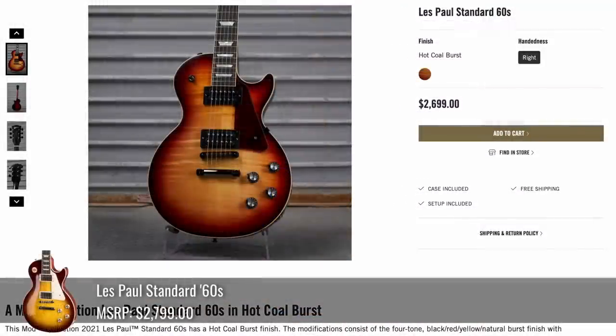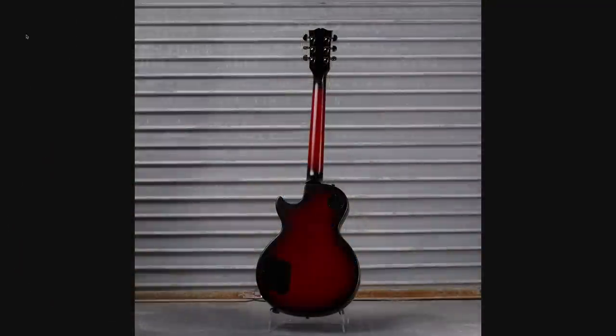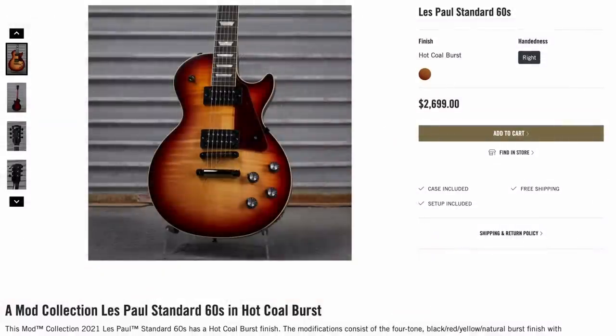There's a '60 Standard where they called it Hot Coal Burst. It doesn't look that different from what they currently offer as a tri-burst through Guitar Center. But I take that back — the back has an interesting red and black burst hue. I dig that one a little bit more now.